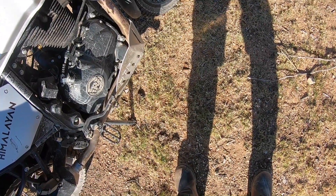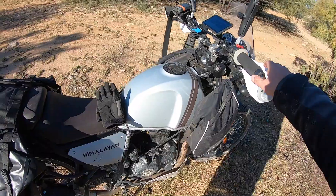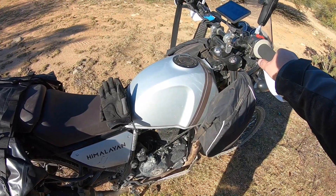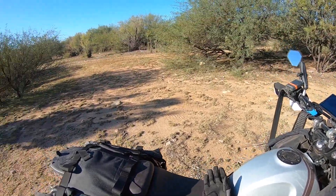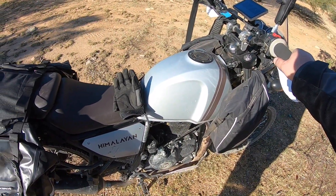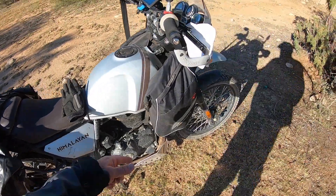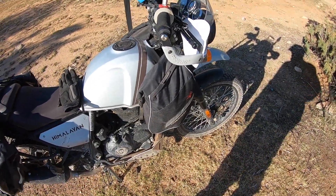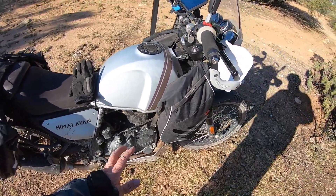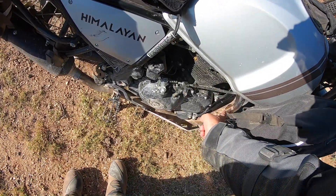That also leads me to these crash bars — Happy Trails, I think — hilarious name, but this thing is great. The first week I was out on the bike I took it on some trails and my exhaust took a beating — the pipe got all bent — so I pretty much went out and got these crash bars right away. I haven't felt any need for other crash bars; this thing really protects a lot.